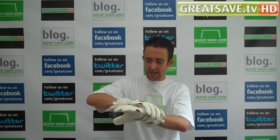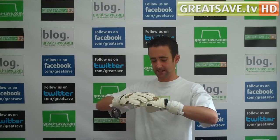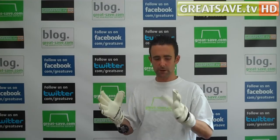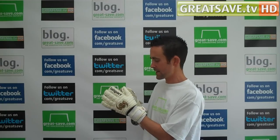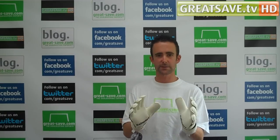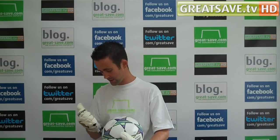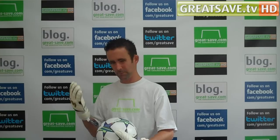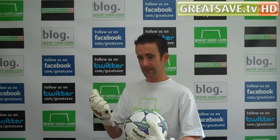No feedback on the latex yet. They've used the same latex as last year, which is their top of the range Giga Grip Latex, an adhesion Giga Grip Latex. Going to need a pre-wash, just from feeling the latex. The thumb's a little baggy — nothing major — but that's the only negative I've got right now. Taking a ball now just to get an idea of how it feels. It's definitely going to need a pre-wash — it does feel a little slippy to start with, but as with all top end gloves, they do need a pre-wash. Get some nice warm water and some glove wash and give them a wash.